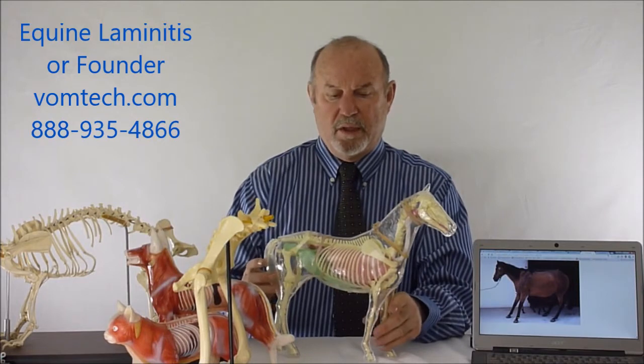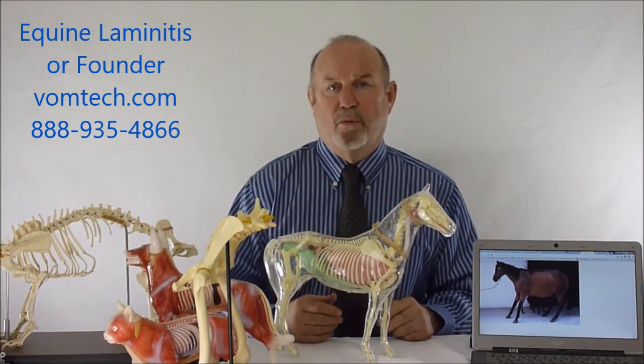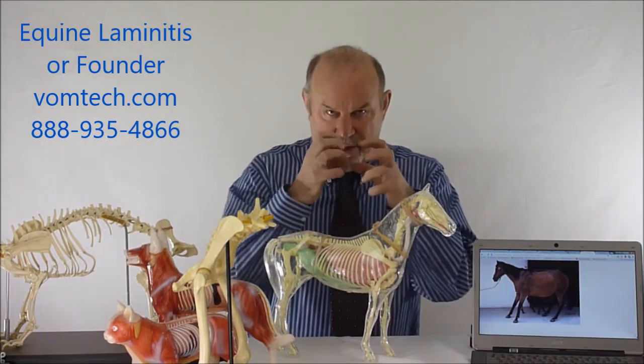So when that tissue becomes injured due to lack of blood or other injury, essentially what happens is a significant amount of pain, and the function for pain — as we have shown you over and over and as shown on the website vomtech.com — is vasoconstriction.